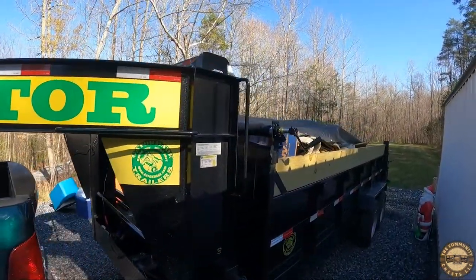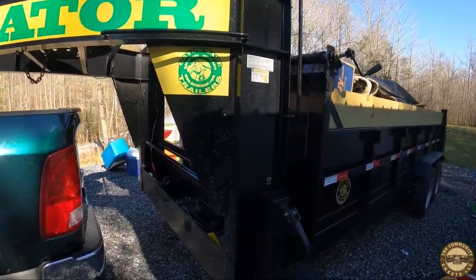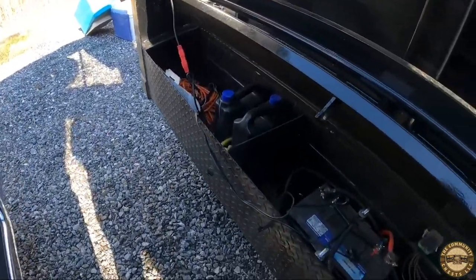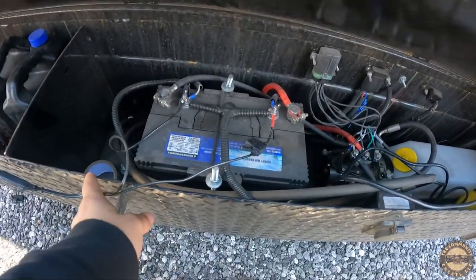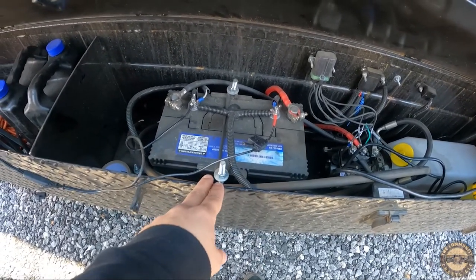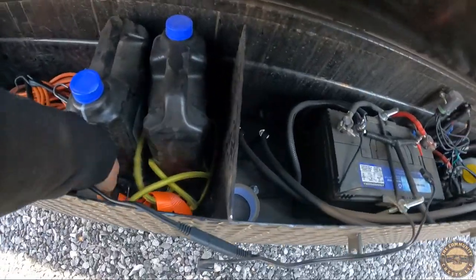Here's my Gator Maid 16-foot dump trailer — still got to put the walls on the side. But here is my pro tip for anybody out there who has a dump trailer. Here's my battery; it's just a deep cycle marine RV battery. These hook up here, they hook up to this guy.